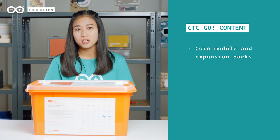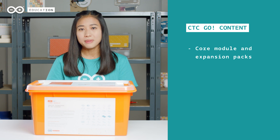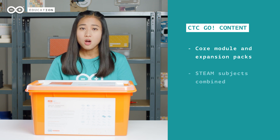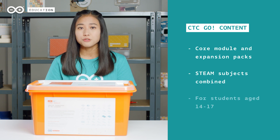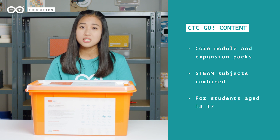CTC Go is an educational program consisting of a core module that can be extended with expansion packs, all of which can be combined to teach different STEAM subjects. The whole program is tailored to fit students between the ages of 14 to 17.